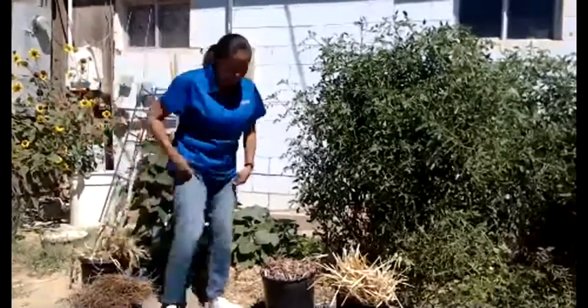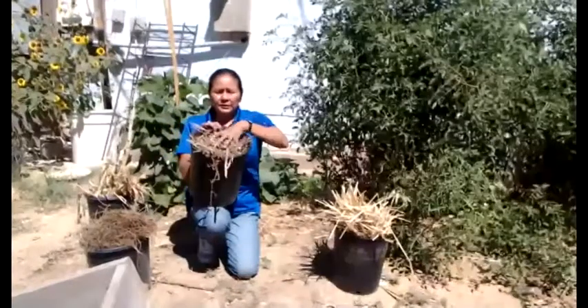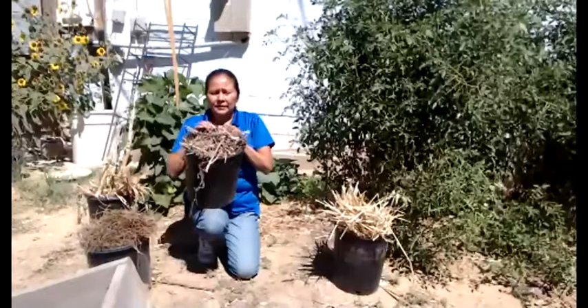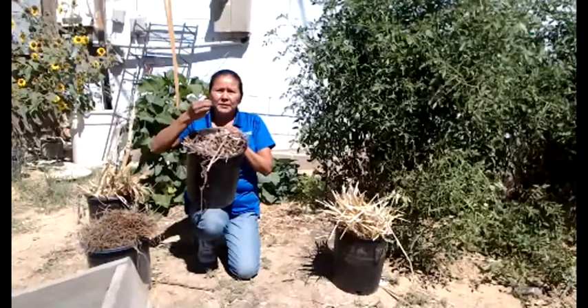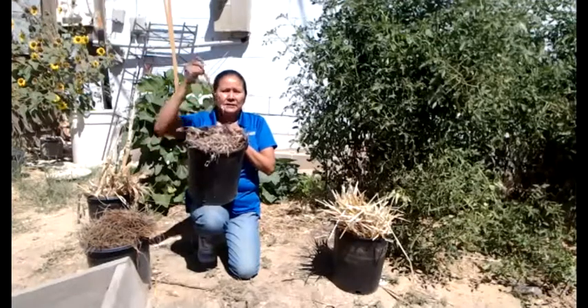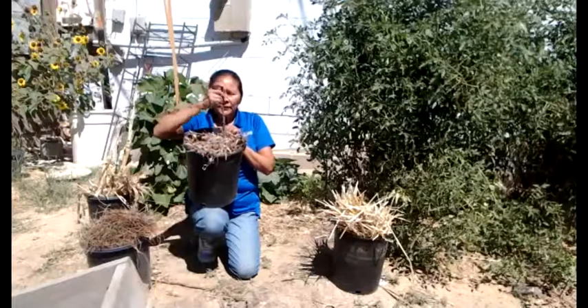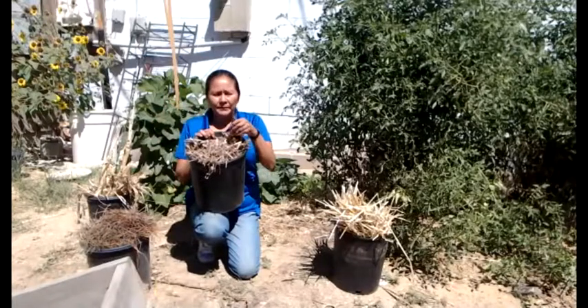We brought up several mulches for you to see. This is a wood chip mulch — it's very thick. It's got branches, sticks, bigger pieces of wood, even big chunks. This is the perfect mulch for your tree beds. This is what I would use for pathways or tree beds.